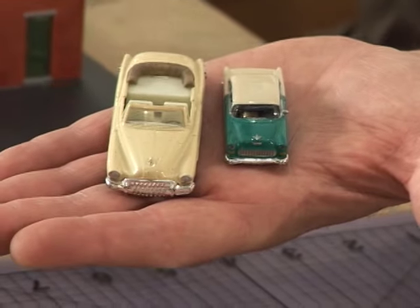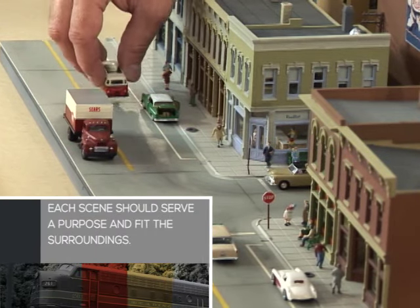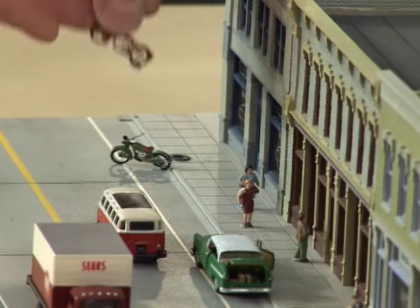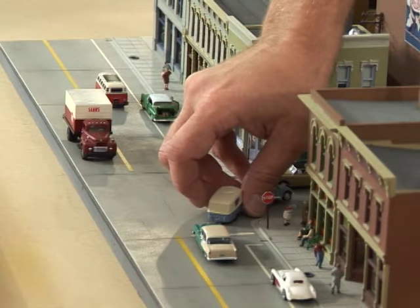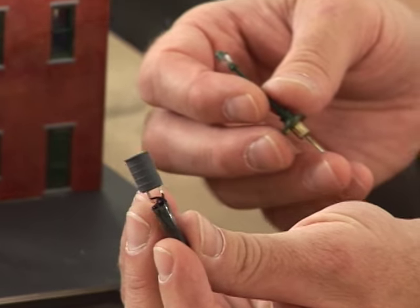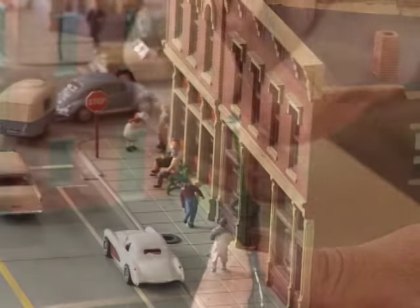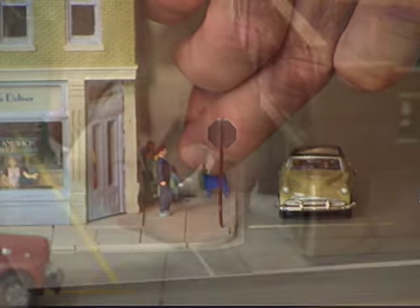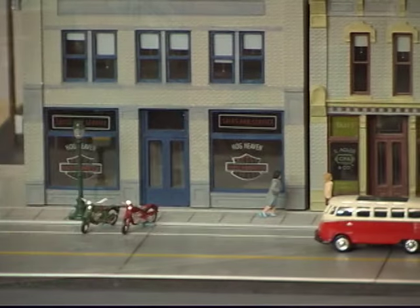Oftentimes the vehicles you pick up in the toy aisles are too big. Make sure your vehicles fit the era that you are modeling — a few quality vehicles in the foreground are worth the additional cost. Now that the vehicles are in place it's time to add the final details. These streetlights come in two pieces; drill a hole for the base, then the streetlight just pops right in. Add mailboxes, fire hydrants, and the miscellaneous details that all help bring a scene to life.